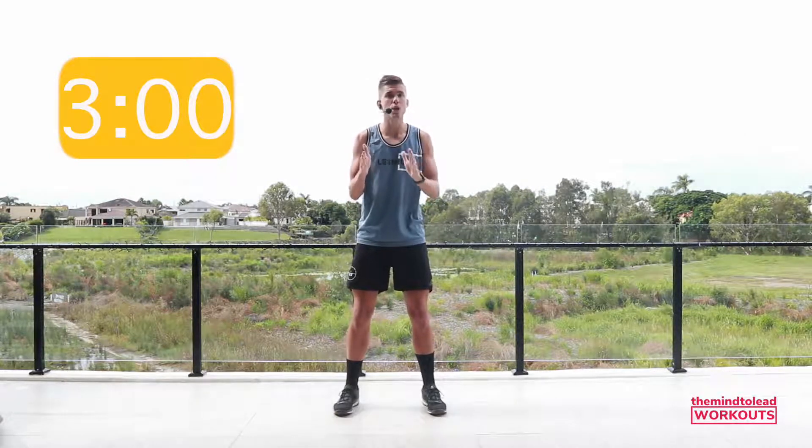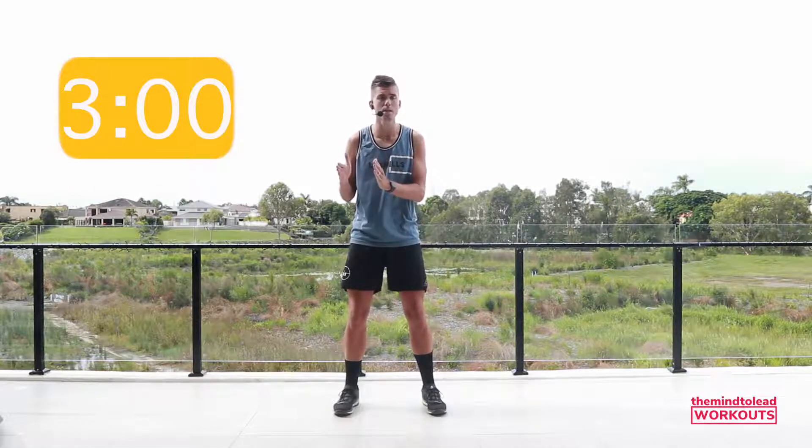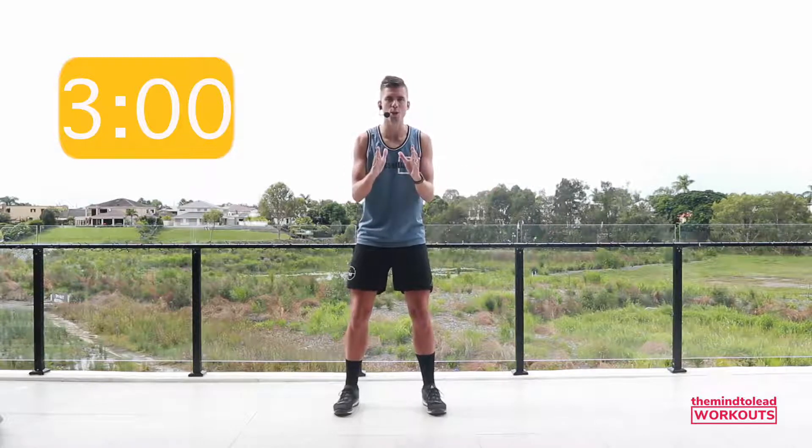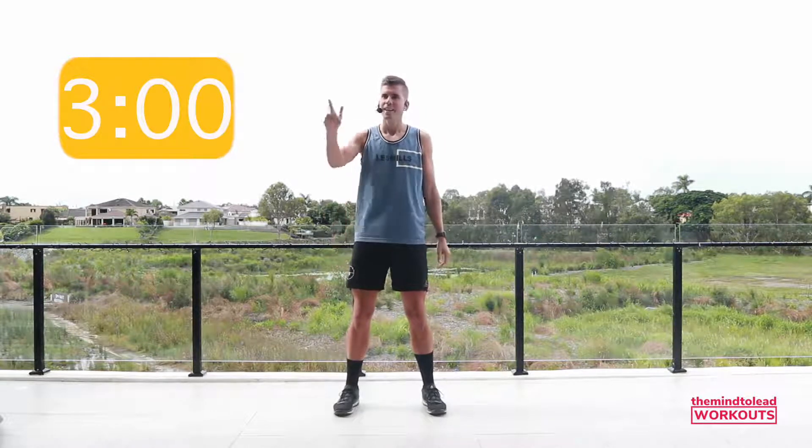Another great thing about the workout is you can choose to do the first 10 minutes, the full 15, or even the full 25 minute workout. The choice is yours. We'll hit the music and we'll get going.